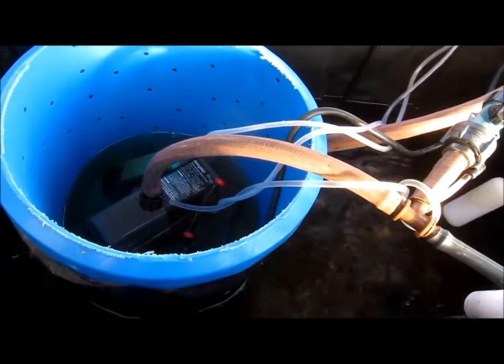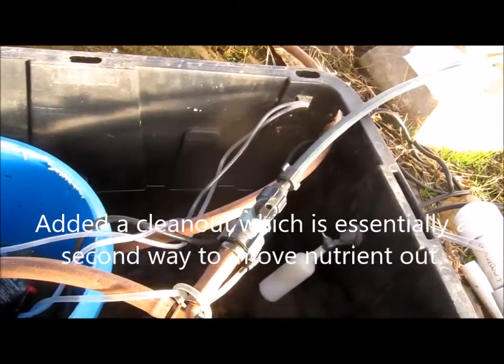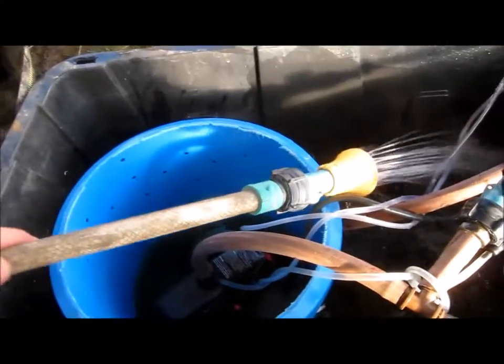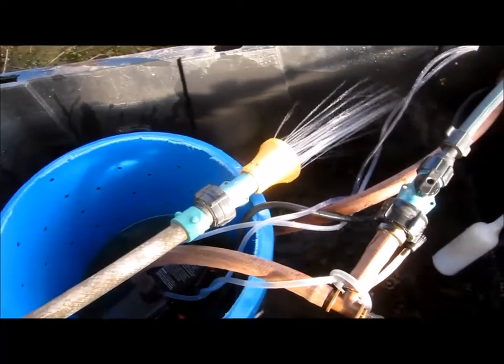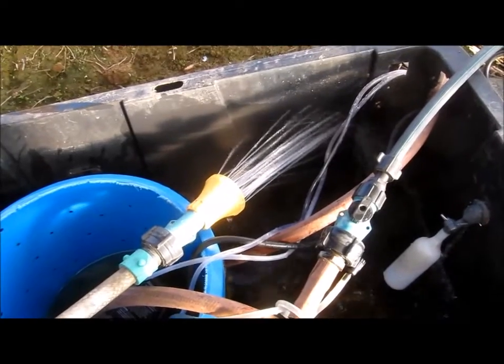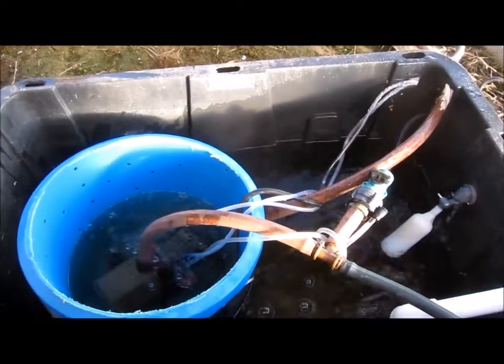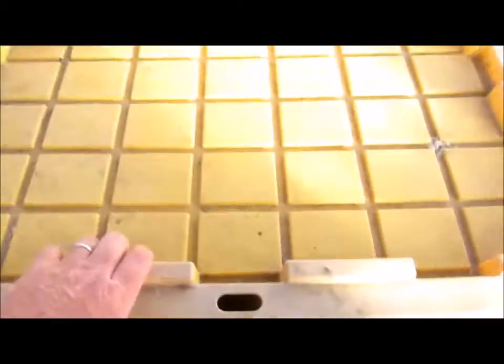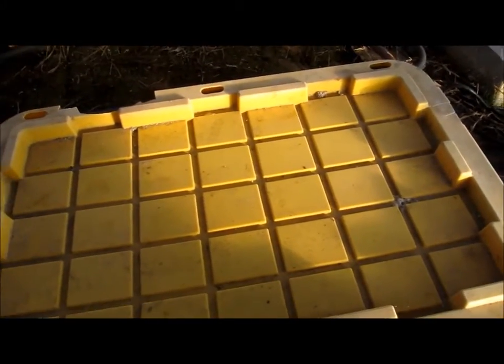We've run the clean water through for some time and now I'm pumping it out through the clean-out valve. You can see it's pouring out pretty good. I also have this hose plumbed to the other end of the storage barrels above, filling directly — that's the fastest way to fill it back up with stored nutrient. And that's pretty much it — nutrient change out complete.